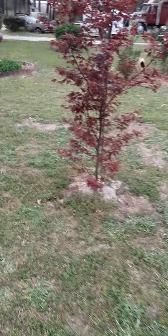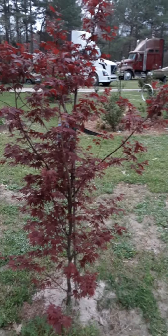Remember the tree that I was showing you before we came out? It didn't have that many leaves on it — now look at it. Isn't it pretty? It's red.